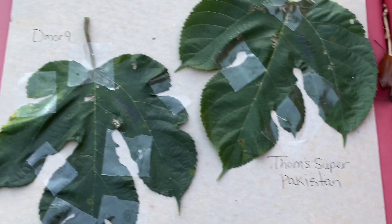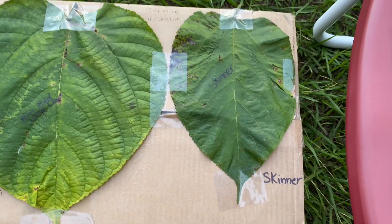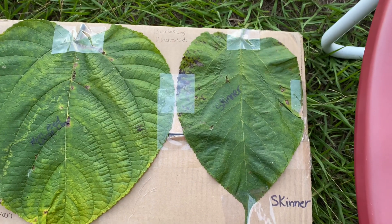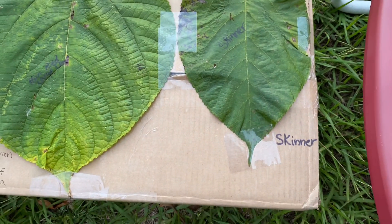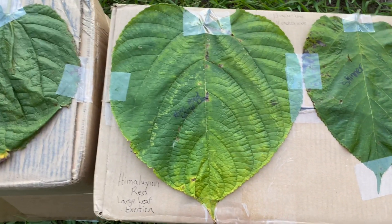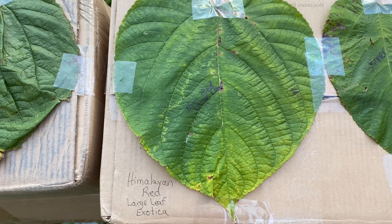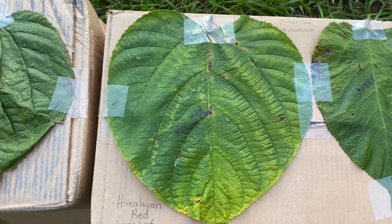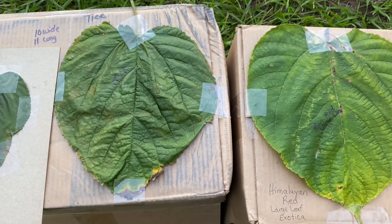Those leaves are different. Then I wanted to show you with Skinner — it is a long, more narrow, more skinny leaf. And then look at this huge leaf on the Himalayan Red Large Leaf Exotica. So it is larger than Tice.